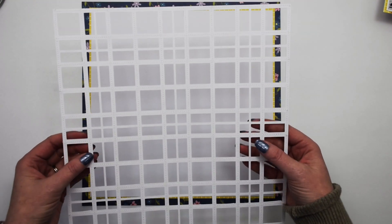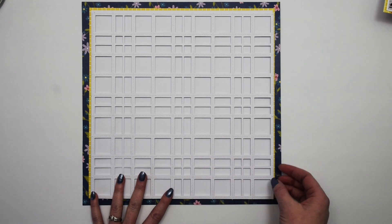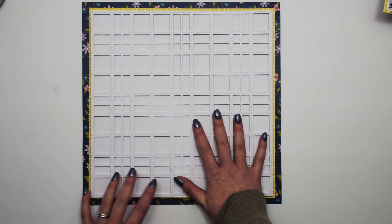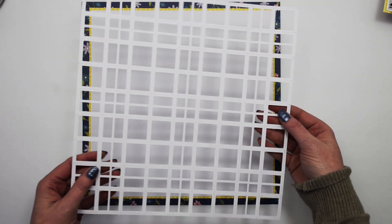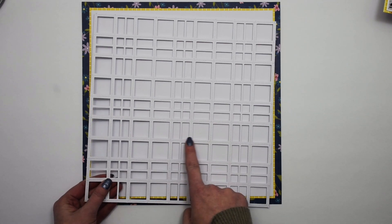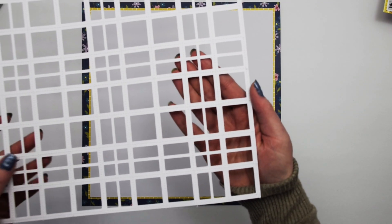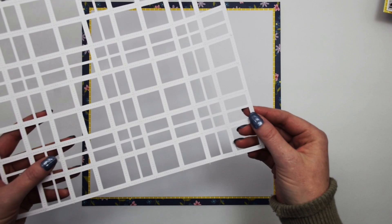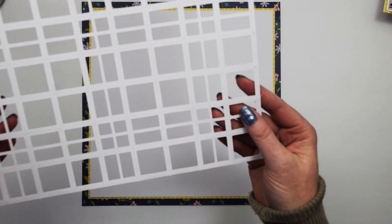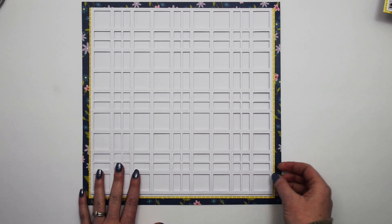I immediately knew what I wanted to do when I saw this cut file. I knew that I would make an awesome white on white background and I wanted to add a lot of texture and dimension to it as well. So I cut out the cut file at 11 inches and then I stitched on these thicker white lines with white thread. I did that around the border and then on the thicker lines. On these thinner lines, I didn't stitch through them — I was afraid that if I went a little bit off, it would ruin my cut file.